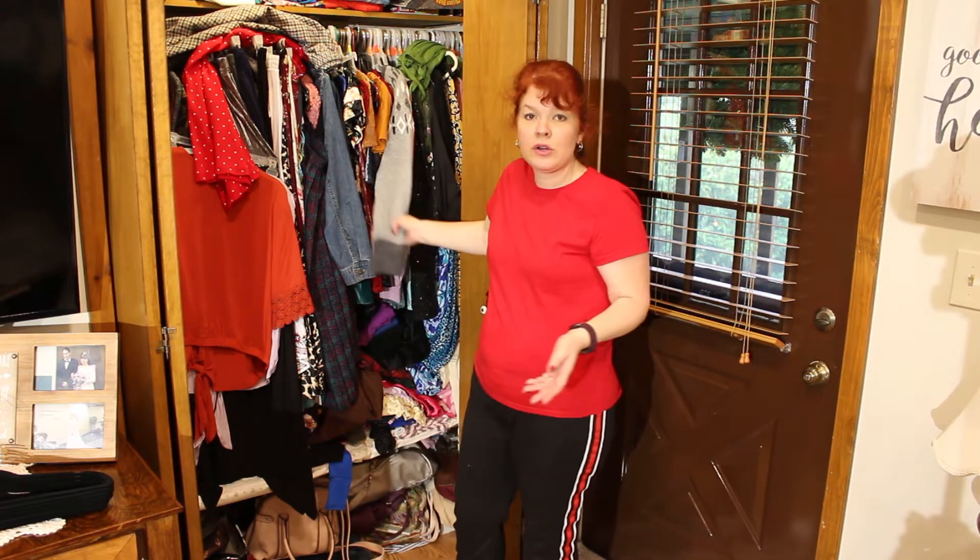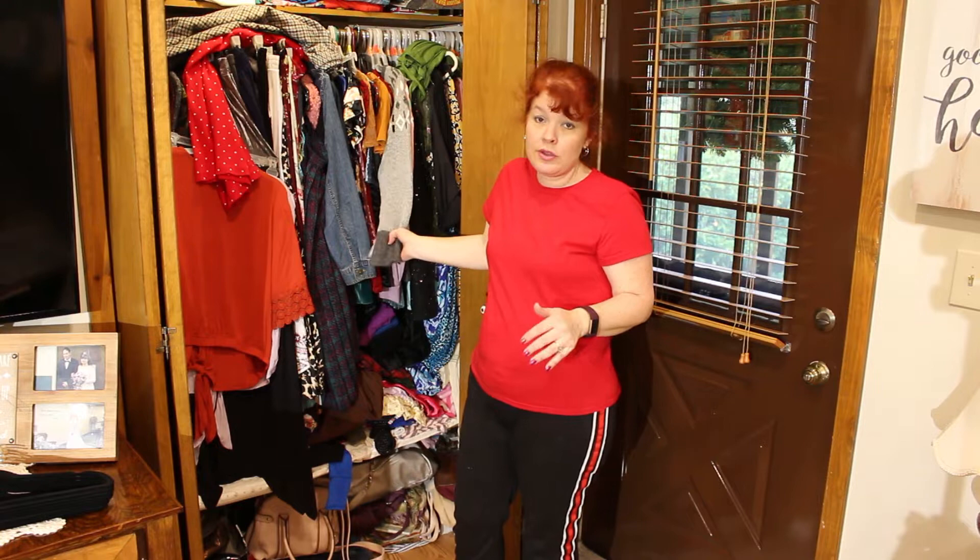They're like clear in the front so you can see what's inside them, and they've got handles and everything. I've got to put my sweaters in there. So I'll probably take all my sweaters out and set them aside since the bins aren't here yet.